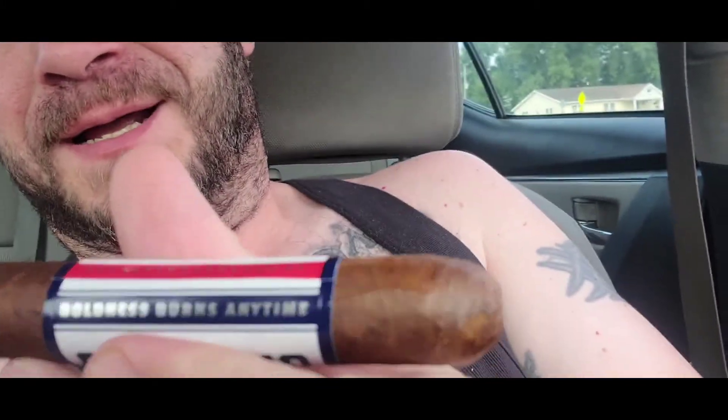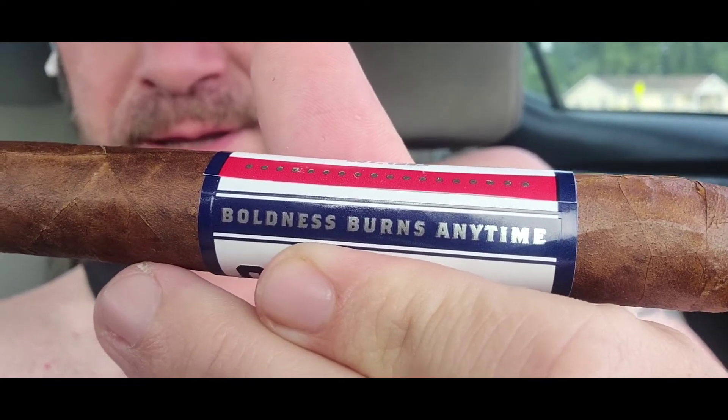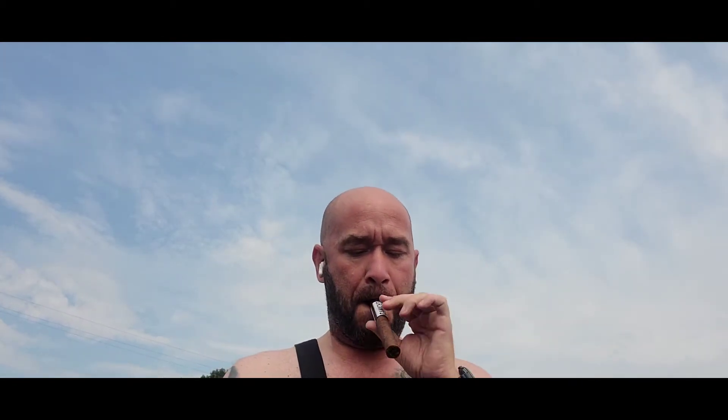Definitely going to be adding that to my collection. Sorry for being a little jiggly — I'm in my car right now and getting ready to get out, should smooth out here in a second. Just trying to make sure y'all can see me. There we go. Get that little pre-warm, get some of the flavors going. Let's go in.